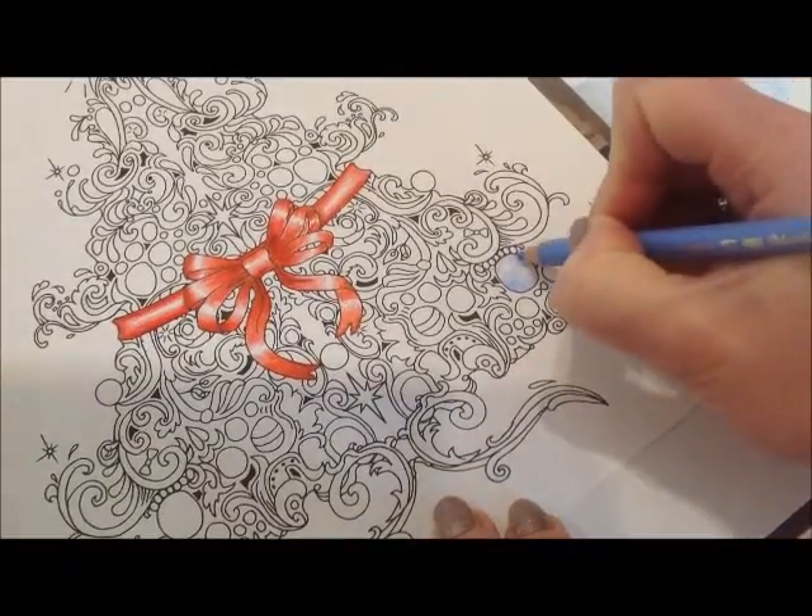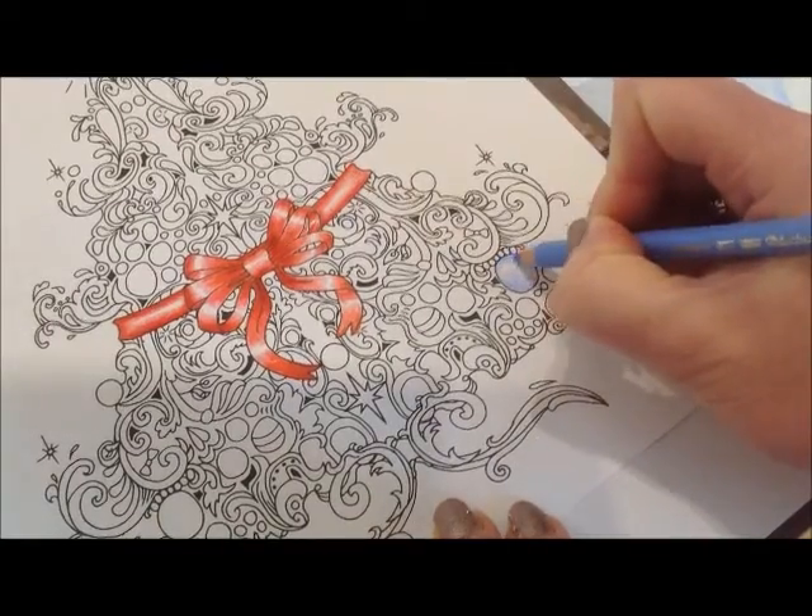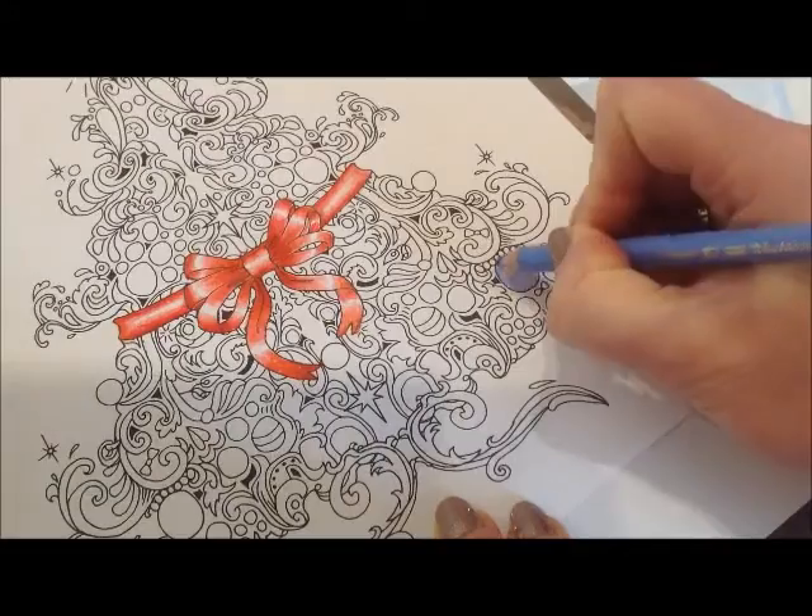I'm sorry if the camera is shaking, but I think what I'm resting on is touching the tripod, so I'm afraid it can't be helped.